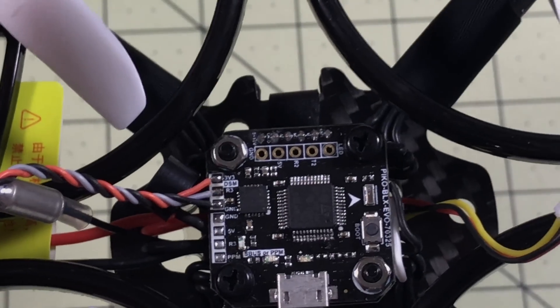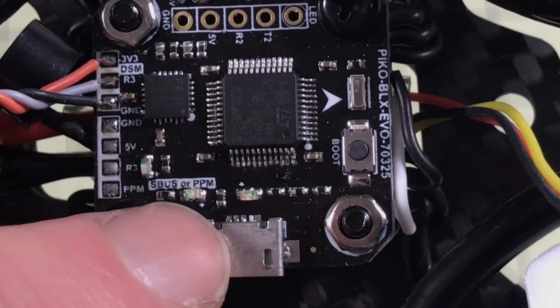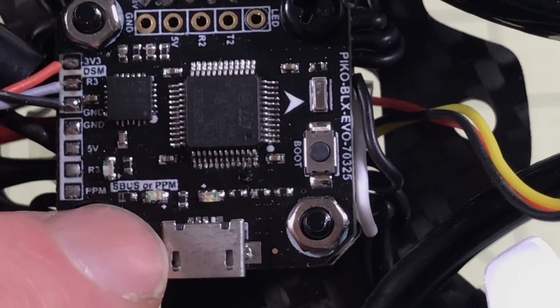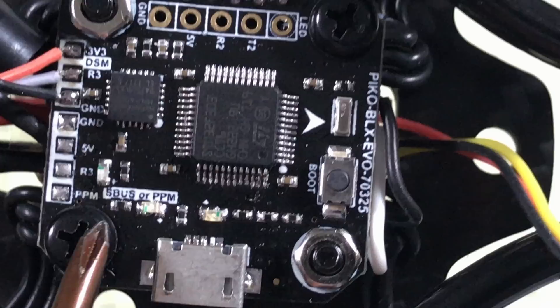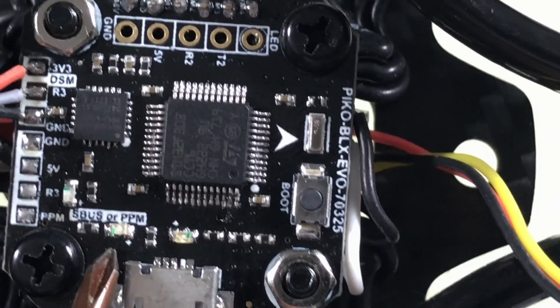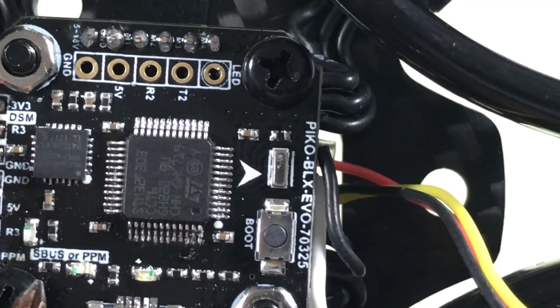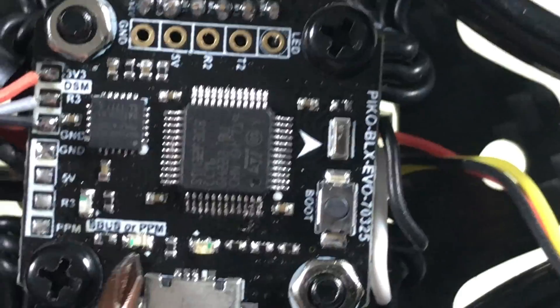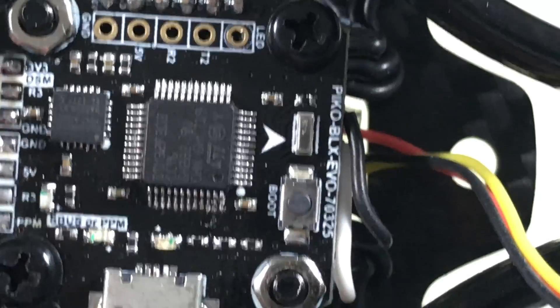If you get one of these as a plug and play and you're going to add your own receiver, make sure you check this. I'm also going to double check because there's a spot right here that says PPM or SBUS, and I don't know exactly what that's supposed to look like — I'm not finding a really good manual for this. So I'm just going to leave that, move these wires, and try it and see what happens.